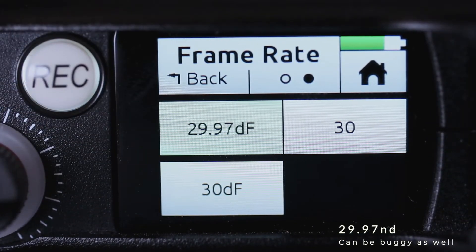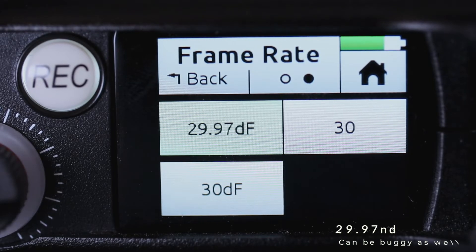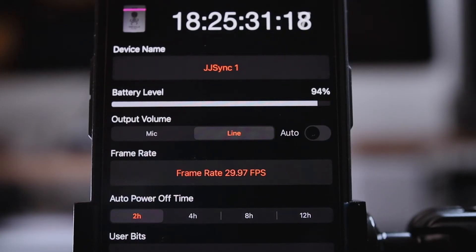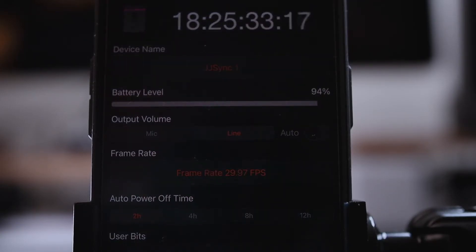Every frame rate works properly except 29.97 DF mode. It seems to be a bug on the Tentacle Sync side — it's not syncing properly with the Mix Pre in that mode, so hopefully they fix that sooner than later.